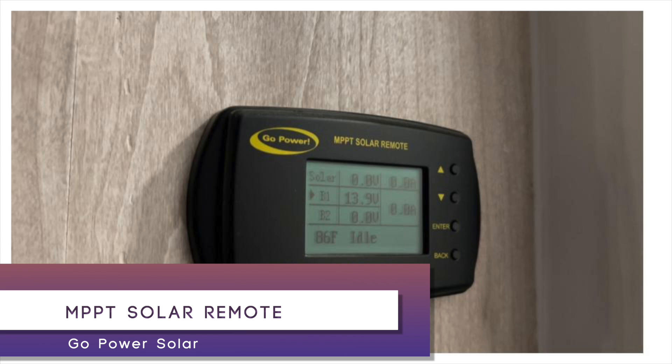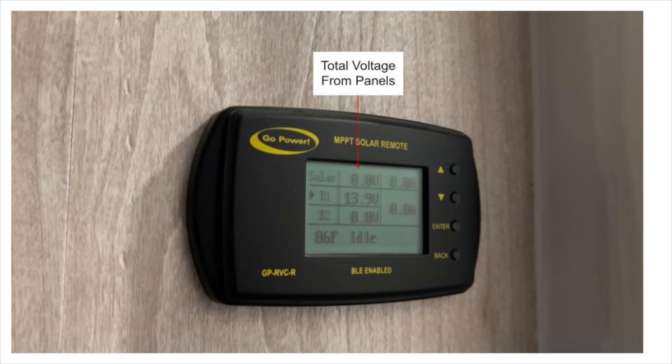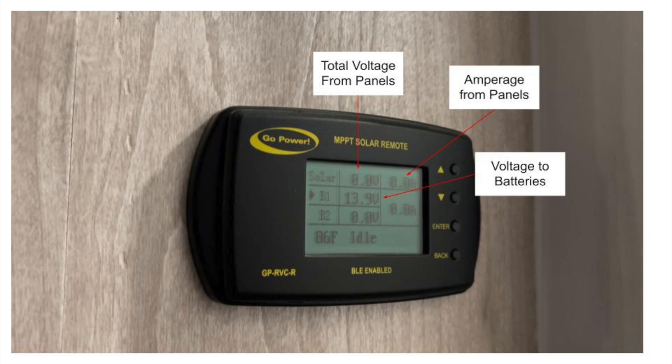If you're looking for more of just an overview of how solar works, check out our other videos where we go into the package idea of how many batteries and panels you might need and where to get those things installed. Right now I'm going over the specific details of the Go Power controllers that we have with our system and how they work. We're going to go over the MPPT solar remote. This remote is all about the panels — it gives you the voltage total of what it's bringing in, the amperage it's transferring, and what sort of voltage is being extended to the batteries.